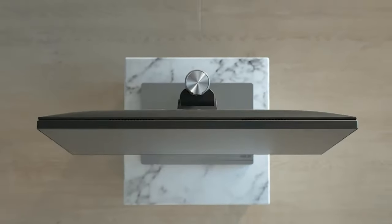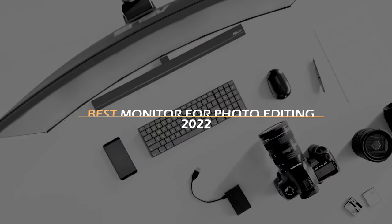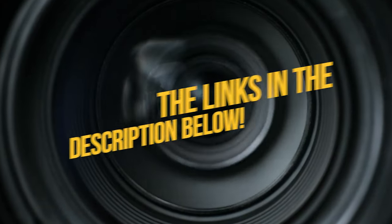Getting the best monitors for photo editing is key since you will spend quite a lot of time in front of it, and you want one that provides good colors and contrast. I have rounded up what I think are the best monitors for photo editing — to see the most up-to-date prices and find out more information, you can check out the links in the description below.